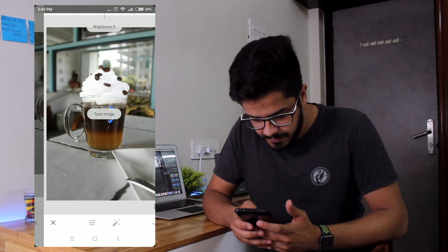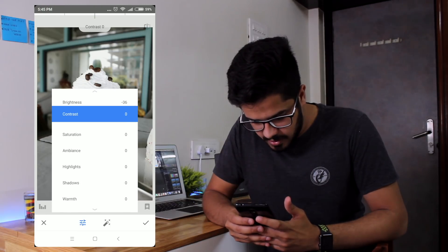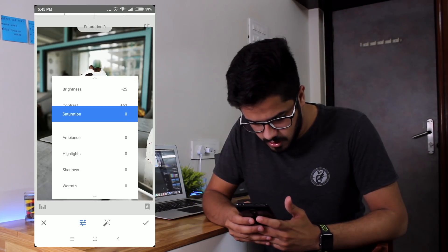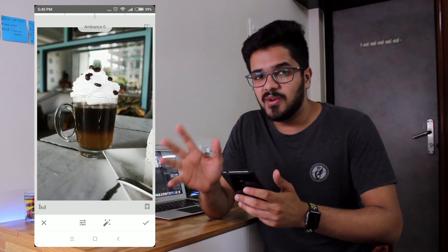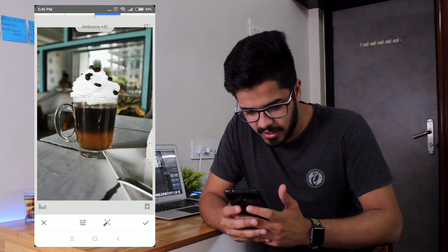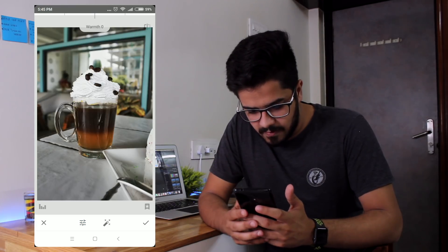Let's go into Tools, then Tune Image. Bring down the brightness to around 25. Contrast — I need a lot of contrast, so around 63 is good. Saturation I'm going to leave as it is. Ambience is a very good tool — it's like a magic tool that makes the photo look really good — so let's make it around 40. Highlights I'm going to bring down, shadows I'm going to bring up, and warmth I'll leave as it is.